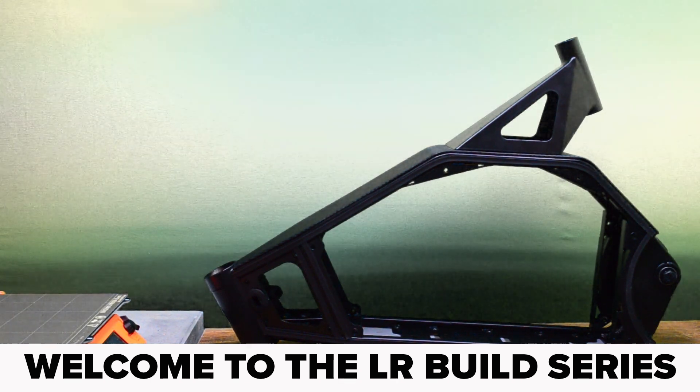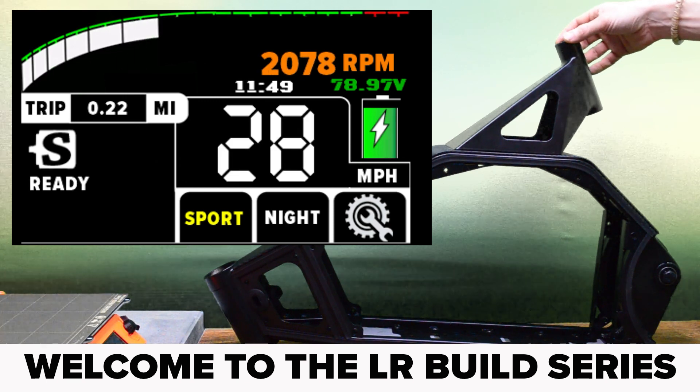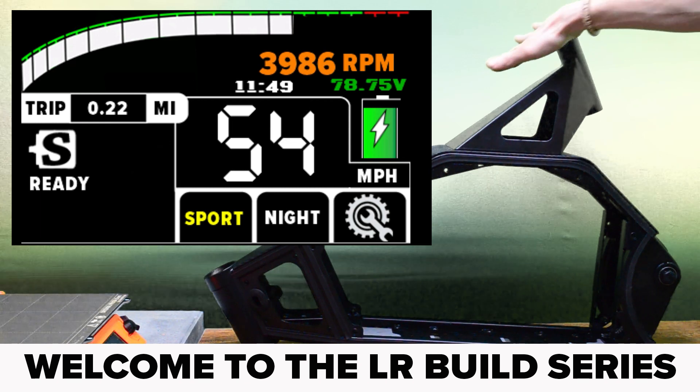This week's video on the Lightning Rods bike is going to take a look at the bike's seat. If you stick around to the end of the video you can see a short clip of the Lightning Rods motor spooling up with the back 2000.